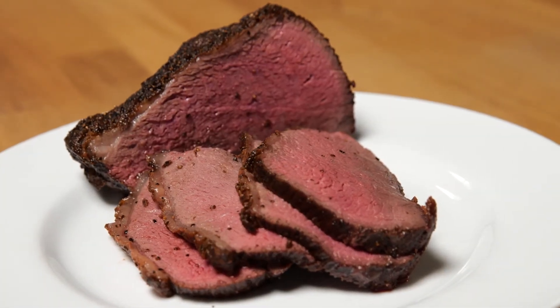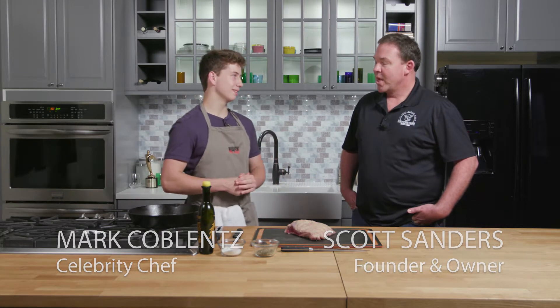Hey guys, Mark LeChef here, and today I'm in the kitchen with Scott from Welcome Home Beef. He's brought in an awesome cut of beef. He's gonna tell me a little bit about it, where it comes from, and how he'd best cook it. Mr. Scott, thank you for coming in today. Thank you for having me, Mark, and it's an honor and a pleasure to be here.